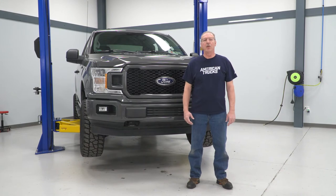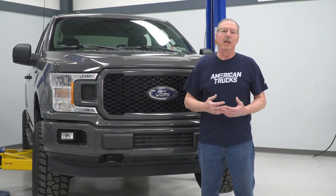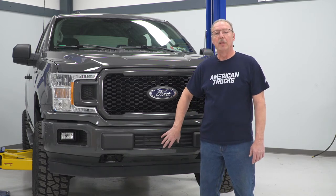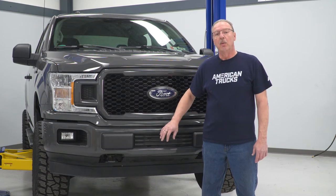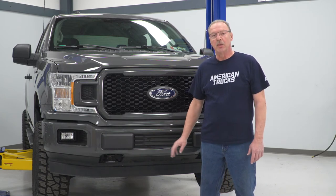Today we're installing a front bumper overlay on our F-150, so let's get started. If by chance you live in a state that requires a front license plate, the first thing you're going to want to do is remove the license plate and the bracket from the front of your bumper. Where we live we don't require a front license plate, so we're going to skip that step and just get right to the install.